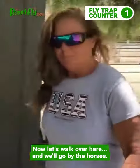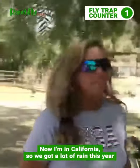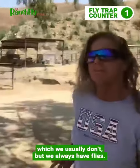Now let's walk over here and we'll go by the horses. I'm in California so we got a lot of rain this year, which we usually don't, but we always have flies.